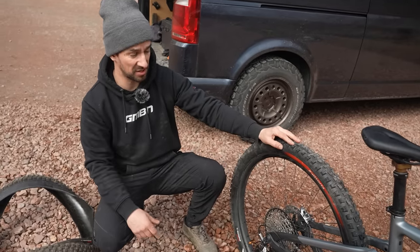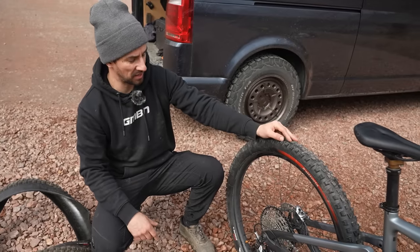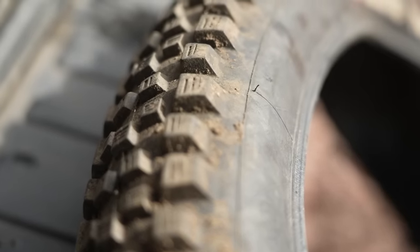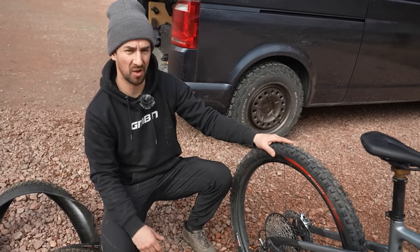Downhill and enduro racers love tires like this, but if you're an average Joe — which technically I am nowadays too — it's probably a waste of money to be running race tires. You might as well get the normal enduro tire, accept a slightly faster-rolling tire with a bit less grip, but it'll last you a lot longer.